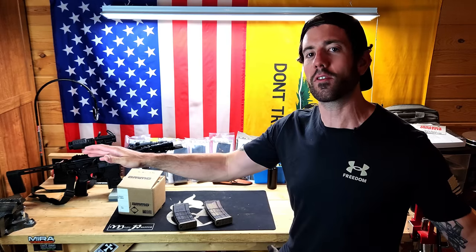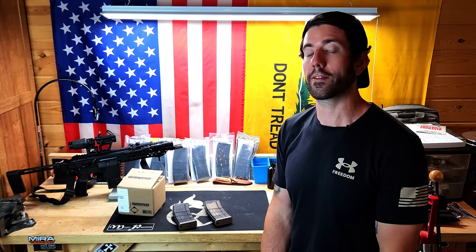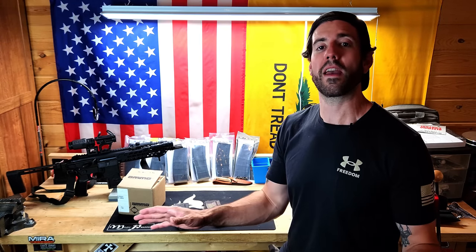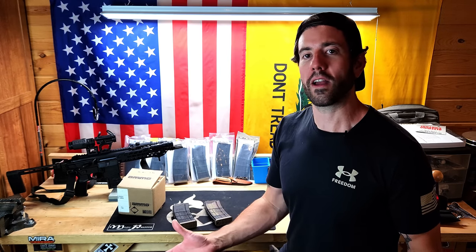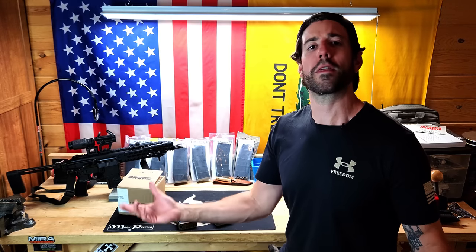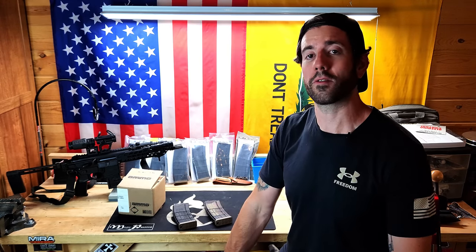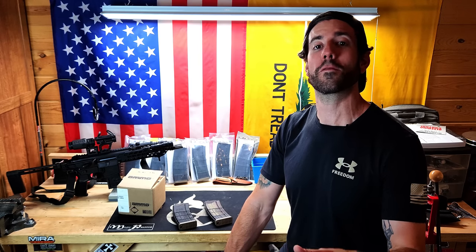Even if you have 10,000 rounds of every single type of ammunition — say you have 10 different calibers — you're really well set. But you'd still be better off having 50,000 rounds of 5.56, 30,000 rounds of 9mm, and splitting the difference with everything else using those leftover 20,000 rounds. And that's probably even being generous — those numbers should be skewed even further.